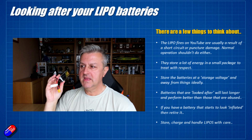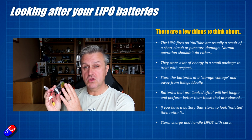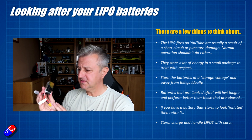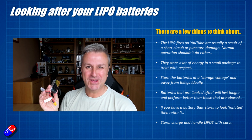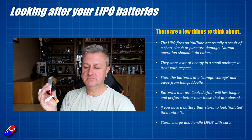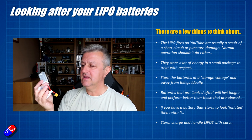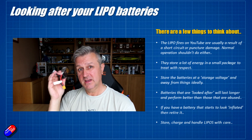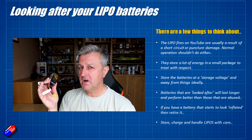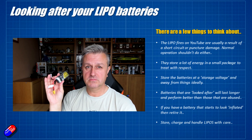The batteries that are looked after — things like storage charging, balance charging, not over-discharging — will last for a very long time. Some pilots treat LiPo batteries almost as a consumable, getting only a handful of flights before moving on to the next battery. For those of us who don't have that luxury, by being careful we can get batteries that will last four, five, six years. I've still got some here that are old and still absolutely fine.